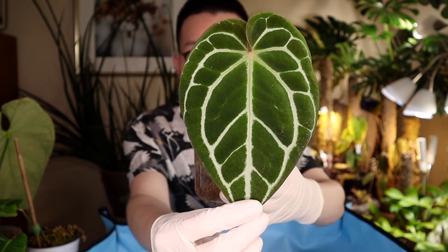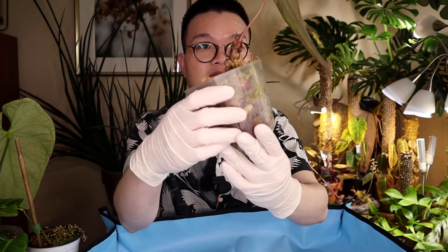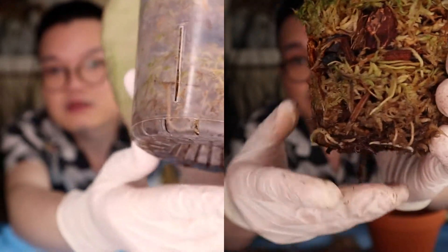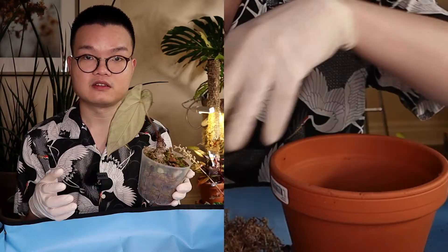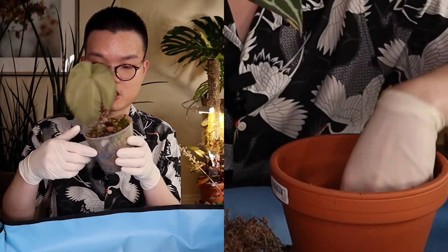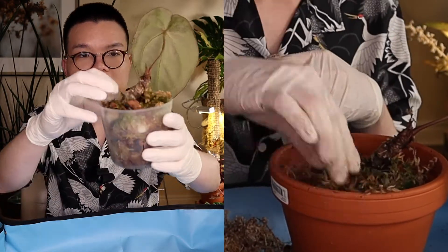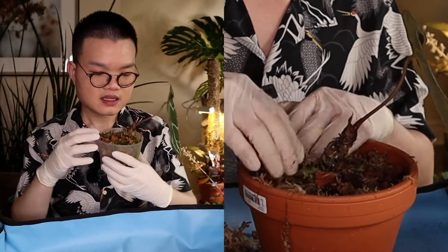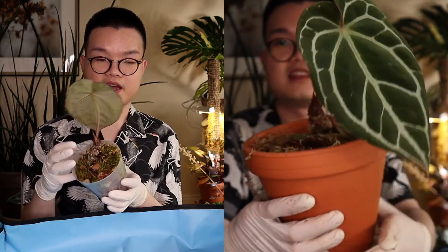Next one — if you remember, this is my silver line crystallinum anthurium and it's been growing very consistently for me. This is the root system — you can see at the bottom and there's a lot more in the middle as well. It's giving me this little aerial root right here — right where my finger was. I absolutely love this silver line crystallinum anthurium.